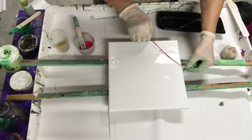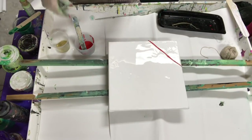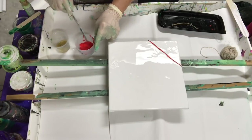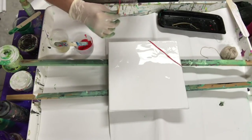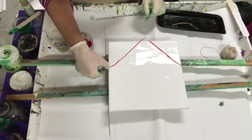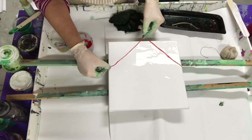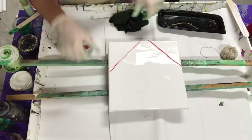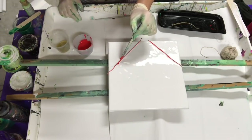I'll try this. I've dampened my string a little bit first just so that it moves a little bit better on the canvas. I meant for it to go up higher. I hope there's enough paint on there. Oh, now I got too much.